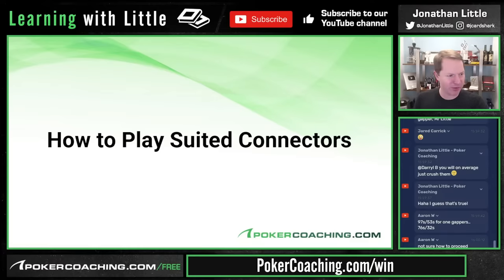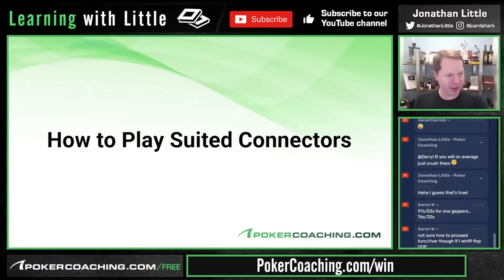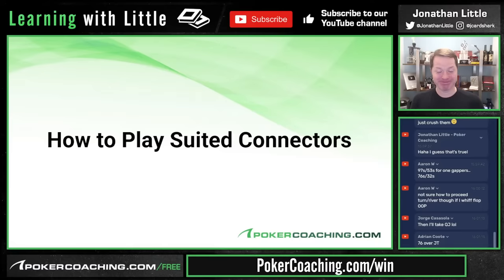Hit the like and subscribe button before we get started. Suited connectors are excellent — they may be the best hands in all of poker. Some of you think you're supposed to play them in all scenarios, in all situations, and you would be wrong. A lot of people mess up suited connectors.